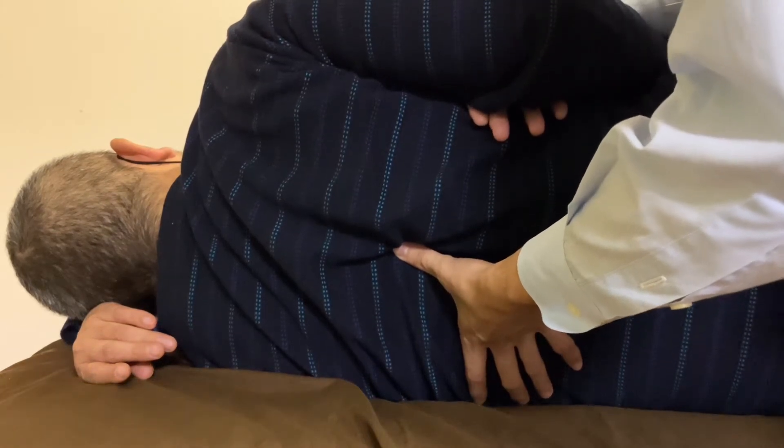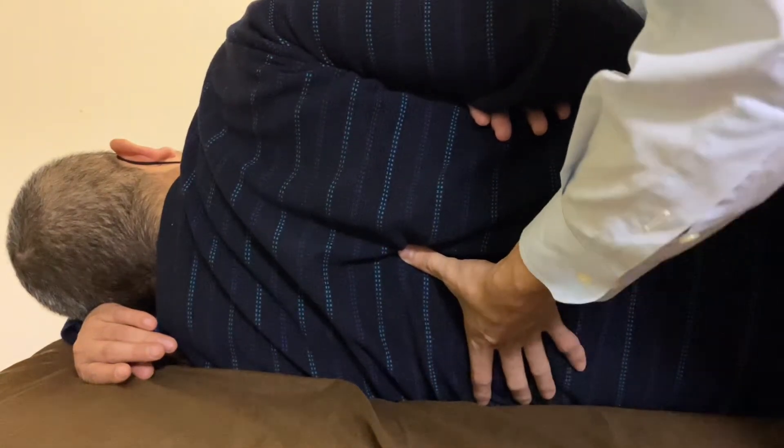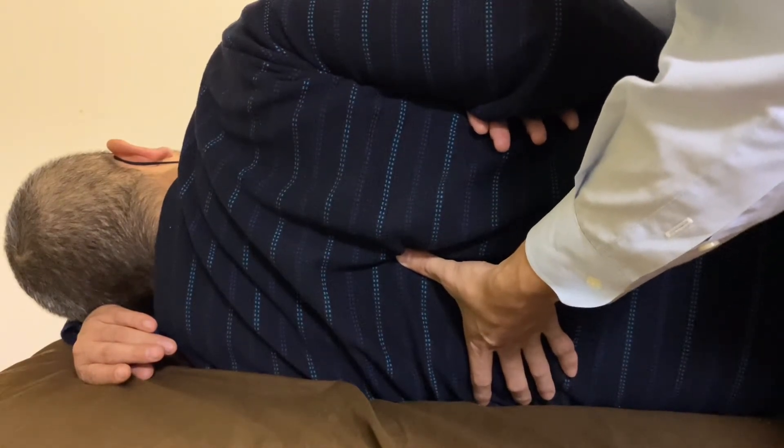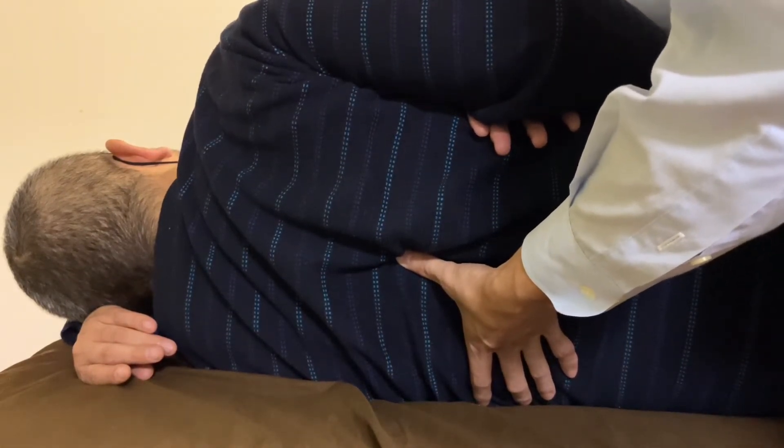Tight thoracic spines can lead to a tight rib cage. That means tightness around the thoracic spines can lead to a breathing problem — maybe.